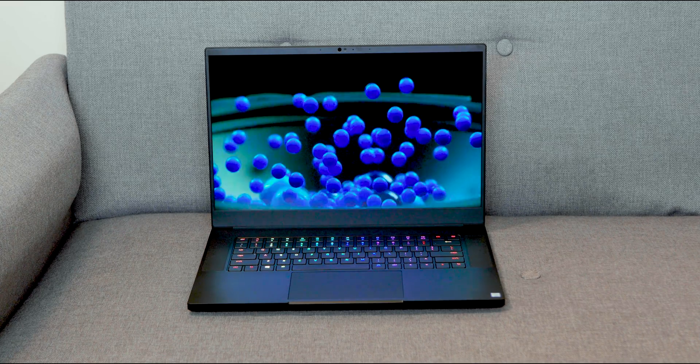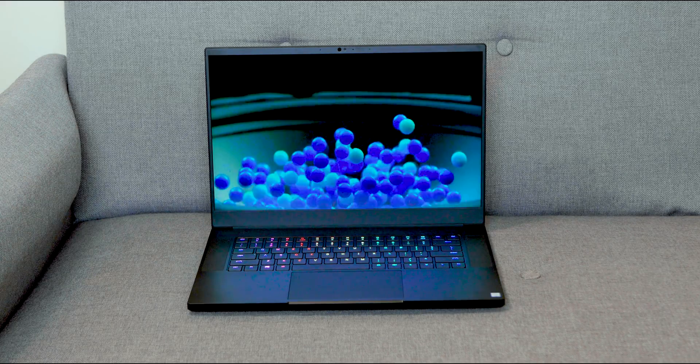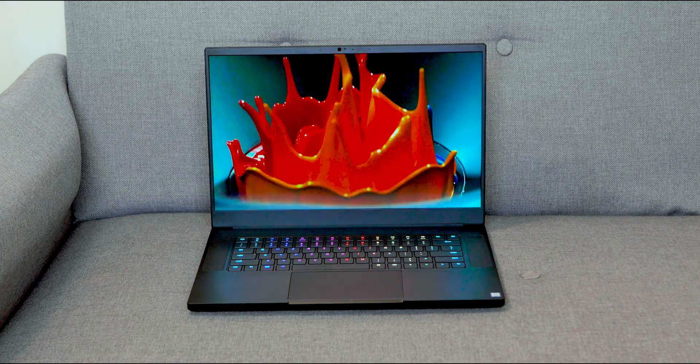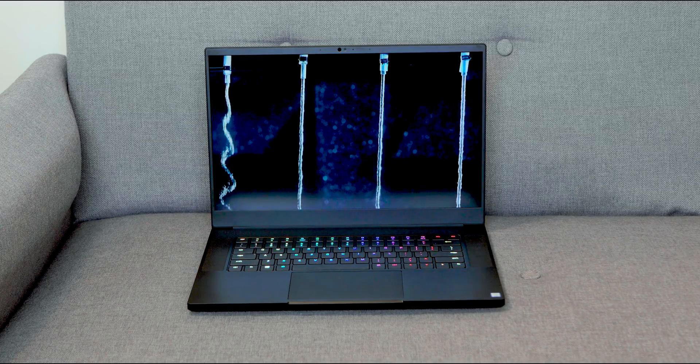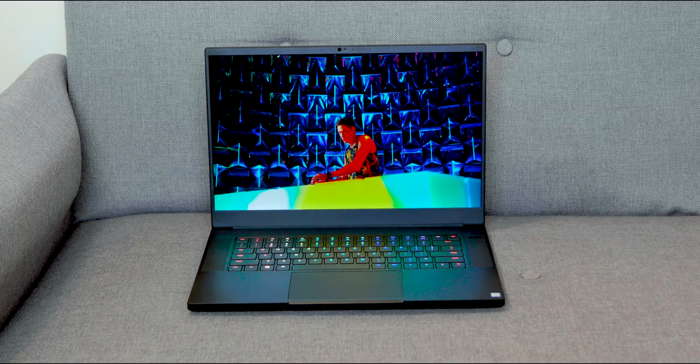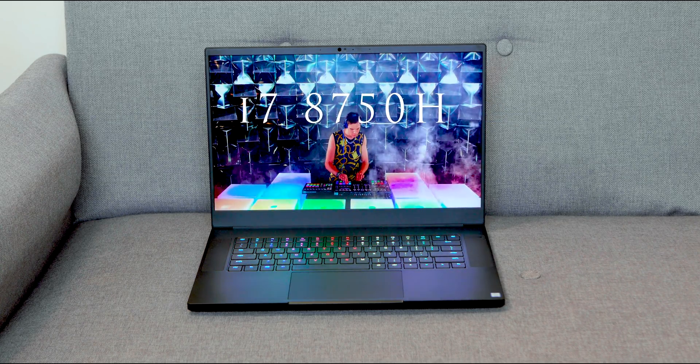This is take two for me because the Mac keeps crashing - I cannot wait to get another Windows laptop. This is a good one actually. Speaking of good laptops, the new Razer Blade 15 - this is the RTX version. This one comes with the i7-8750H, and you can get models with ninth generation processors as well.